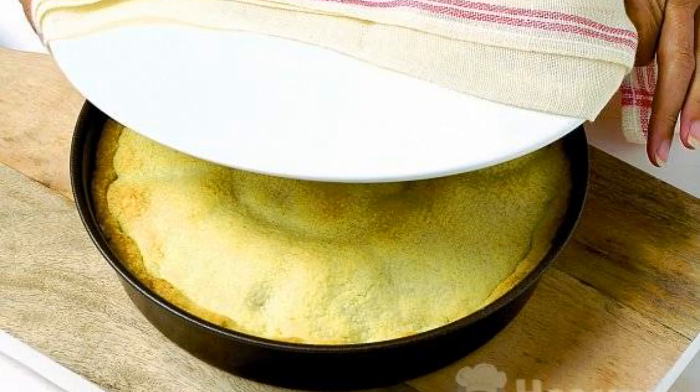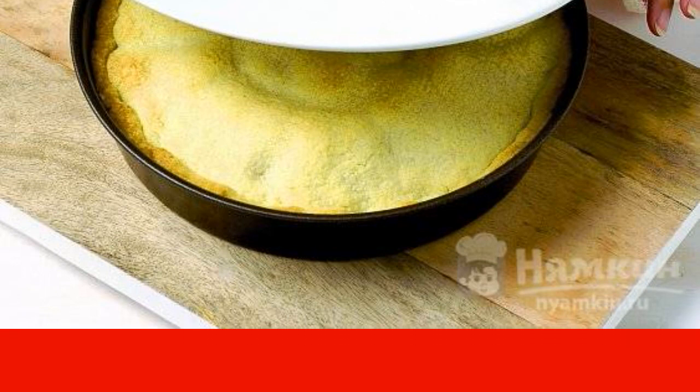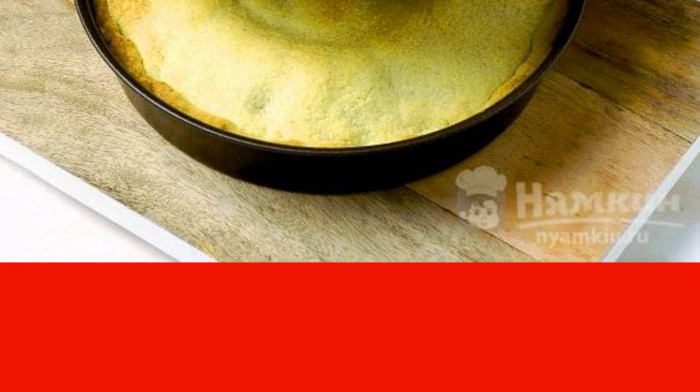In a preheated oven, the pie with canned peaches is baked at 180 degrees C. When 25 minutes have passed, check its readiness with a wooden skewer. The crust should be golden and the dough should not stick to the skewer.